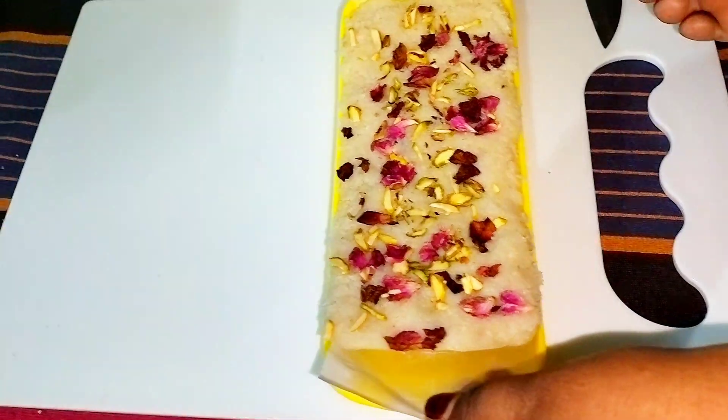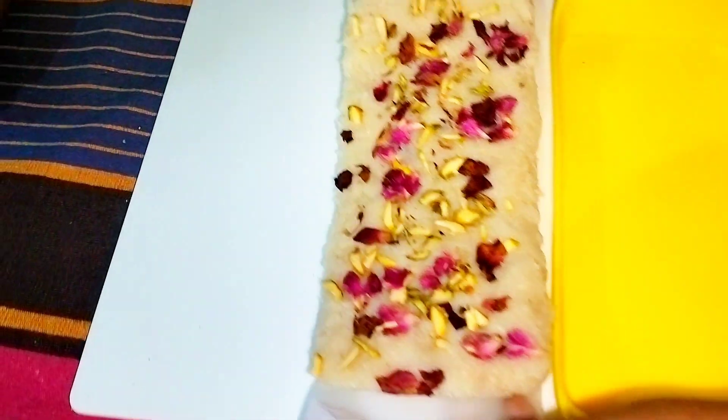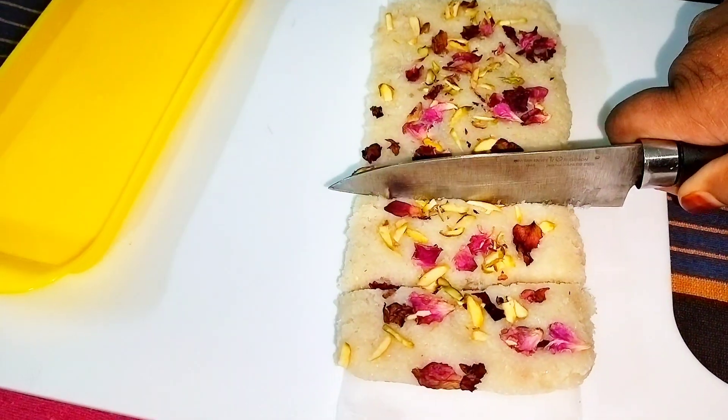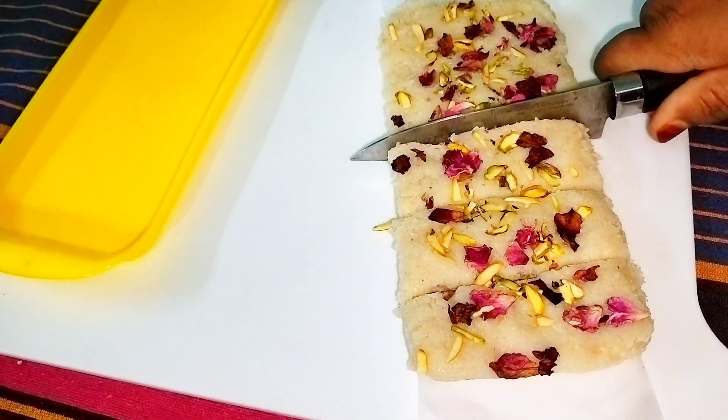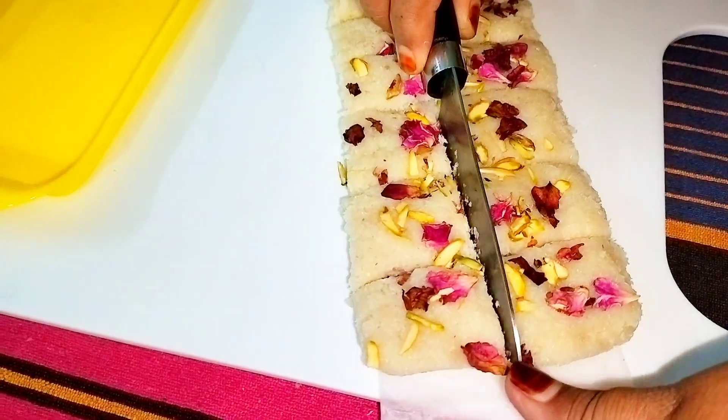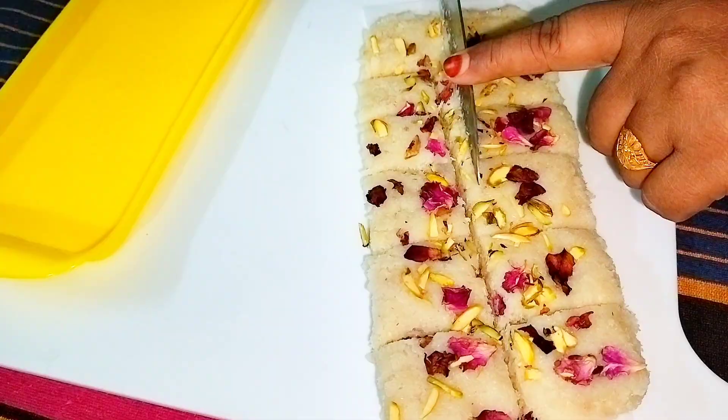Now allow it to set for one to two hours. I have set it in the fridge to show you the result sooner, but you can also store it on the kitchen counter for about two to three hours. Now I'm going to cut it in my desired shape — you can cut it in any way you like.